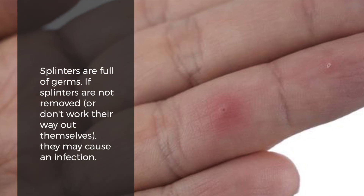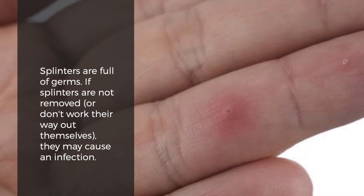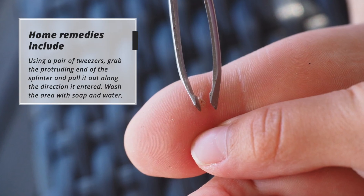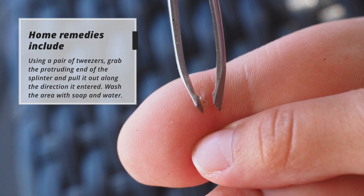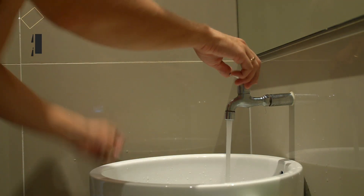Splinters are full of germs. If splinters are not removed or don't work their way out themselves, they may cause an infection. Home remedies include using a pair of tweezers — grab the protruding end of the splinter and pull it out in the direction it entered. Wash the area with soap and water.